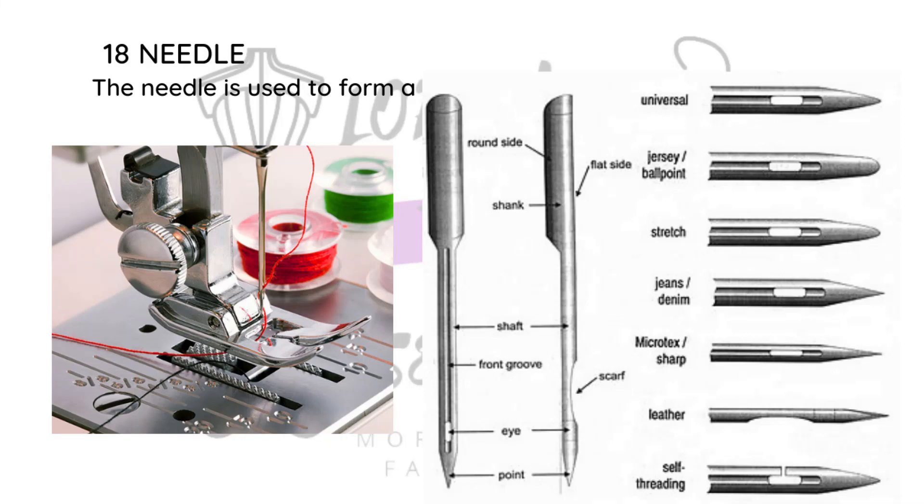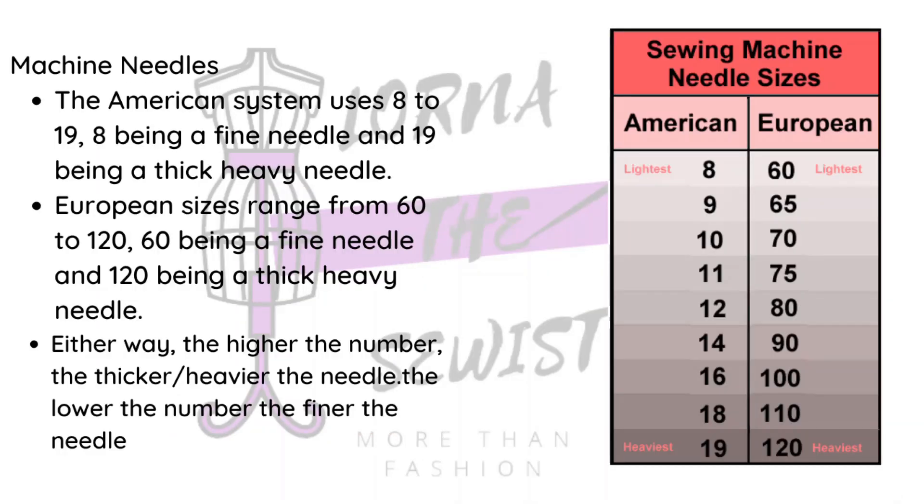There are also needles that are longer than others depending on the machine. Regarding the numbers on machine needles: the lower numbers — 8 to 19 — are the American system, and 60 to 120 is the European system. Sometimes when buying needles you'll see both numbers listed. Generally, the higher the number, the thicker and heavier the needle; the lower the number, the finer it is.